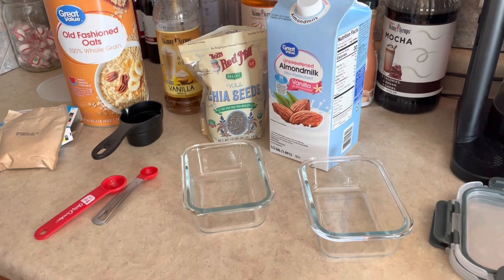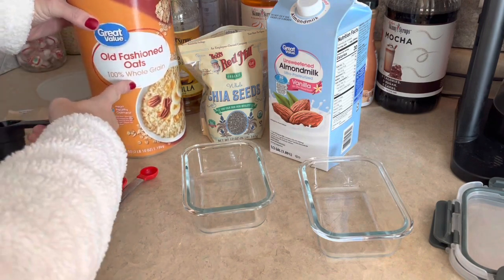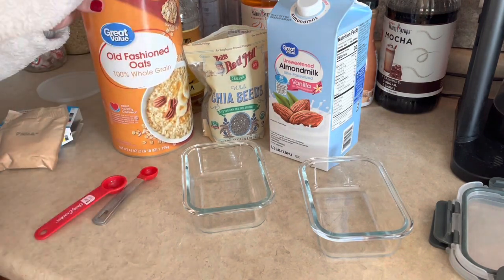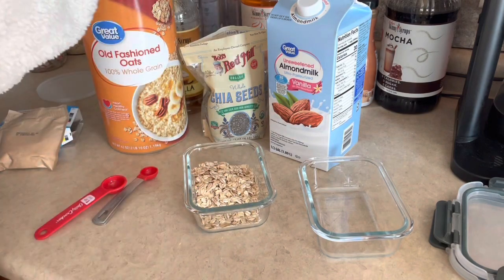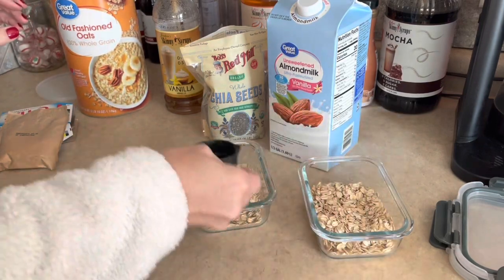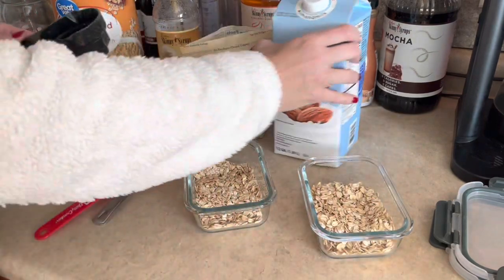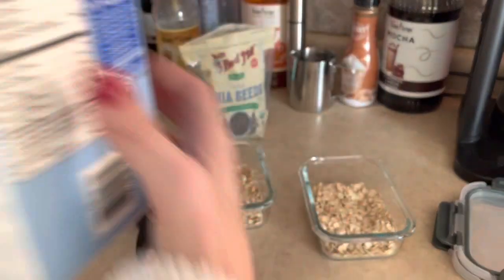Alright, the first thing we're gonna start off with is old-fashioned oats. We're gonna do a half cup in each of our containers. Then I'm gonna add in a half cup of unsweetened vanilla almond milk — I just have the Great Value brand from Walmart.